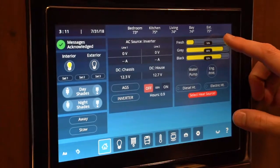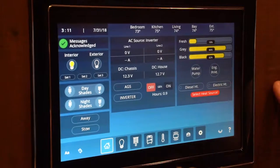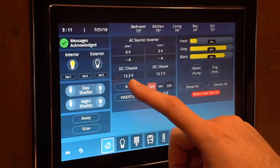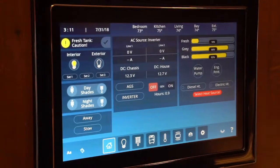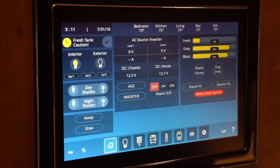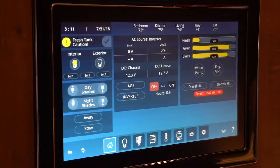If you look at our screen here, we're sitting at 16% on the fresh and 86% on the gray, 82% on the black. We are sitting at 12.3, chassis voltage 12.7. So that just gives you an idea. This is what your home screen is going to be — basically your monitor panel. We used to have a physical monitor panel; this is now that screen.